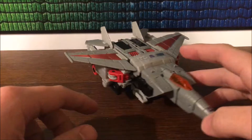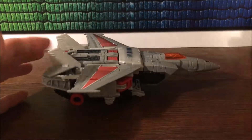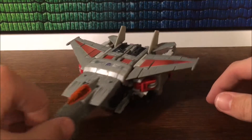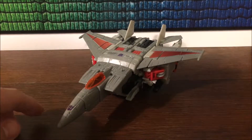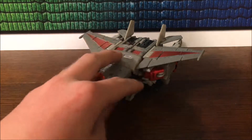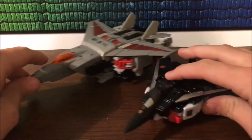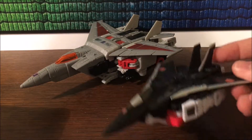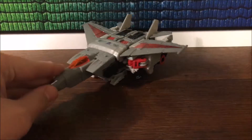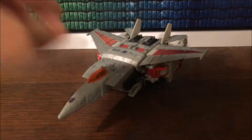Here's Megatron in his jet mode — this is a really nice looking jet mode compared to some of the ones we've gotten for voyager figures, especially the gold Blitzwing. It isn't bad — I mean it's not perfect, but it's better than previous Blitzwing voyager jet modes. Silverbolt wasn't that bad though, speaking of jets. Just because he's here — United Warriors Air Raid — you can see the scale. I think he's supposed to be this type of jet too, similar to Starscream's jet.